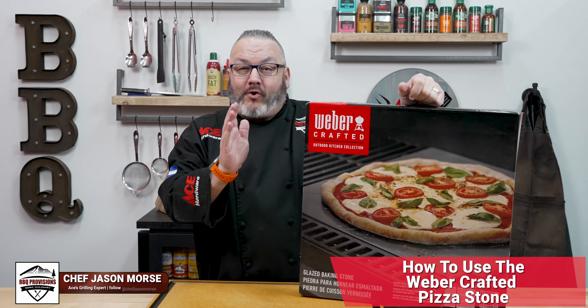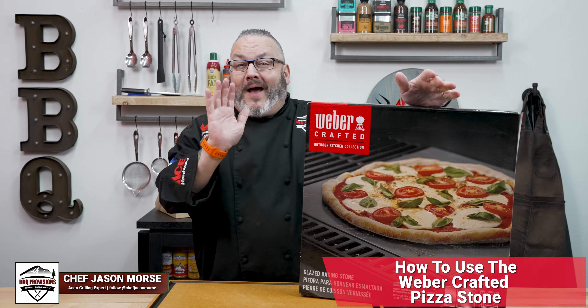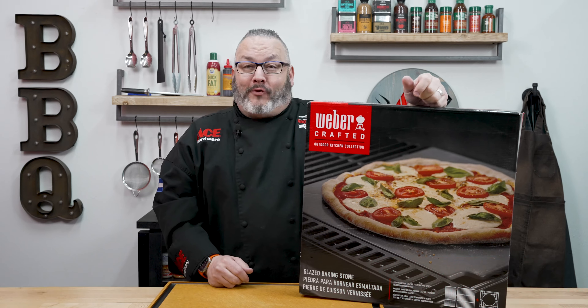Today, we're going to show you how to use the Weber Crafted Pizza Stone on the Weber Grill. Let's talk through a few of my favorite features and benefits, and then let's get out on the grill.